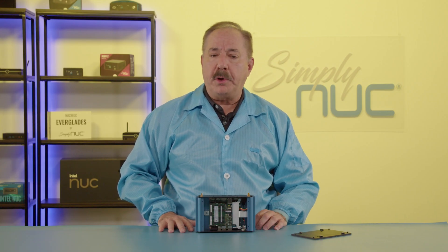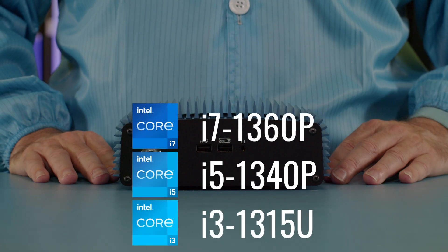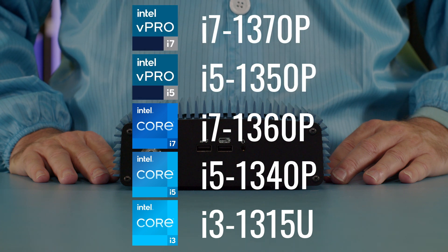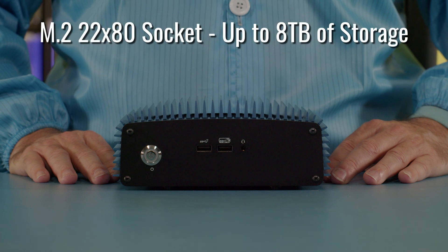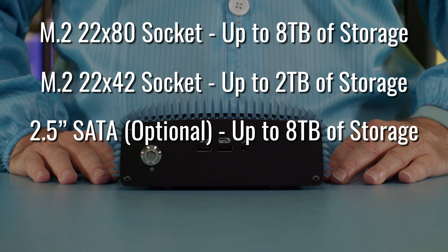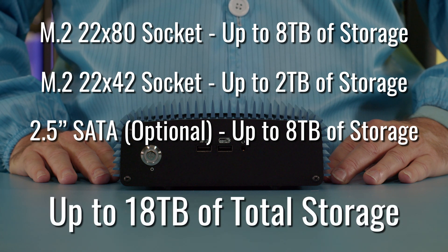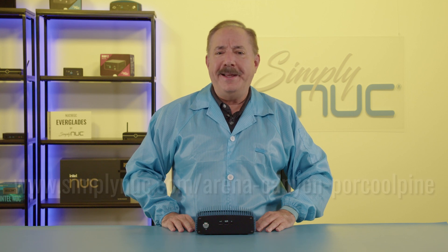For a better look at the motherboard, go check out the Arena Canyon unboxing video. The Simply Nook Arena Canyon Porcupine comes in five processor versions: i3, i5, i7, as well as vPro i5 and vPro i7. Its rugged fanless construction has no moving parts and is meant for harsher environments, including dusty ones. The 2280 M.2 slot supports up to 8TB, the 2242 M.2 slot supports up to 2TB, and the 2.5-inch SATA supports up to 8TB, for a total of 18TB of storage. Head over to simplynook.com and custom configure your Arena Canyon Porcupine today. Thank you for watching.